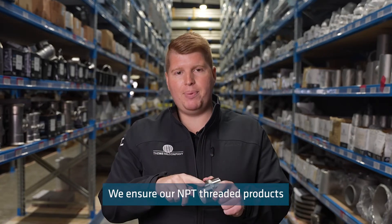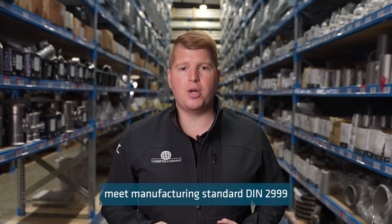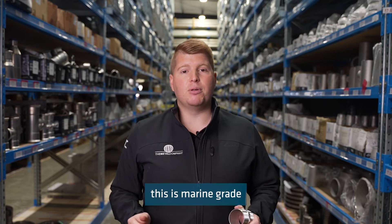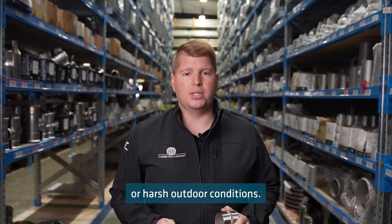We ensure our MPT threaded products meet manufacturing standard DIN 2999 and ISO 228-1. Our MPT range is made from 316 grade stainless steel. This is marine grade, meaning it can be exposed to salt water or harsh outdoor conditions.